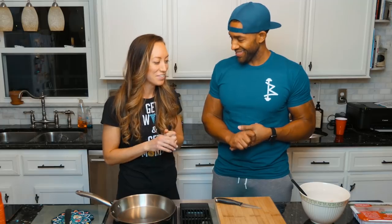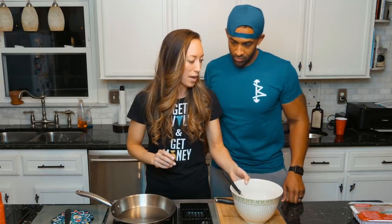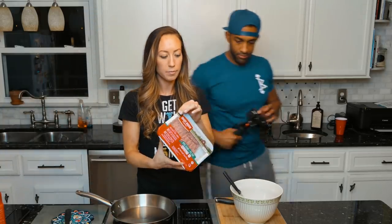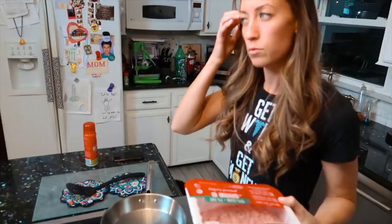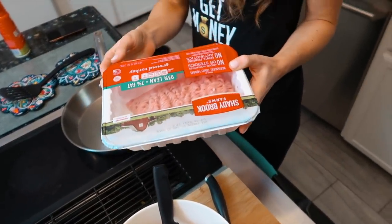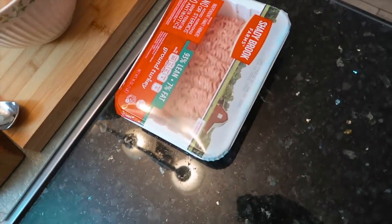Okay, let's do it! We're going to take a pack and a half of turkey. We're using 93% lean — sometimes we'll use 99% depending on if he's feeling like he needs to eat really lean. This is 93, so we're going to do a pack and a half.